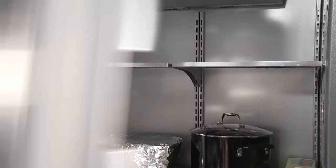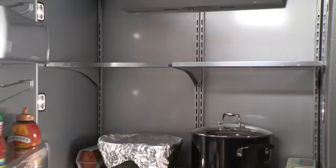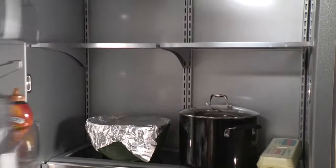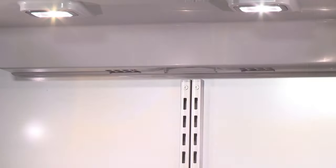Opening the door frequently can cause sweating in the refrigerator compartment. When the door is open, humid air enters the refrigerator. The more the door is open, the faster the humidity builds. Opening the door less often will help control, but may not completely eliminate internal moisture.